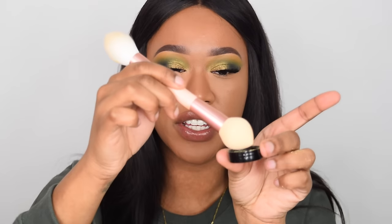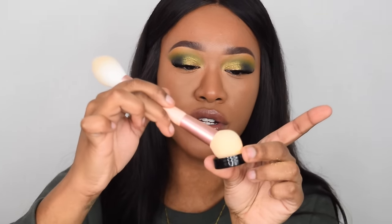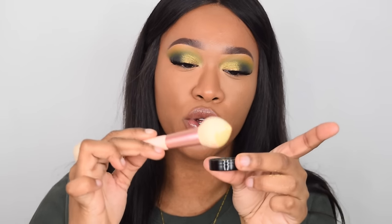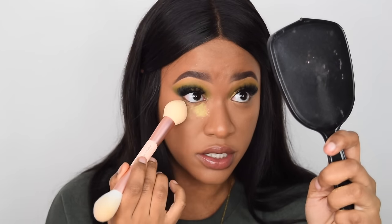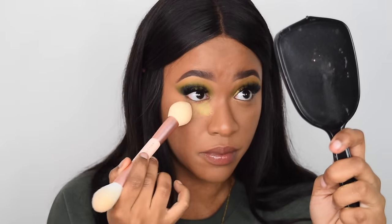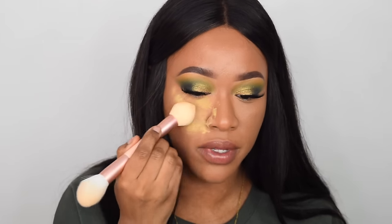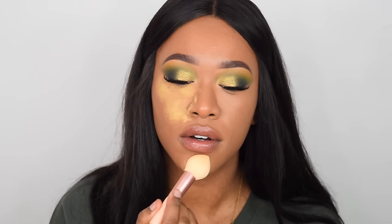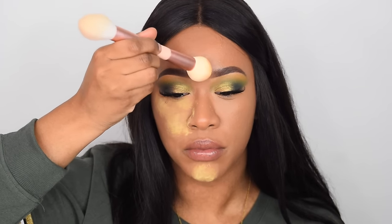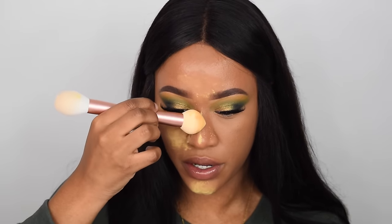This sponge is actually the perfect size to fit into the cap. Get a nice amount of powder onto the sponge — not too much but also not too little. Look up into a mirror to make sure you don't get any creasing, and just press that underneath the eye. I like to carry this all the way down to prevent me from getting oily, and I'm going to tap that on my chin as well and also in between my eyebrows and down my nose.